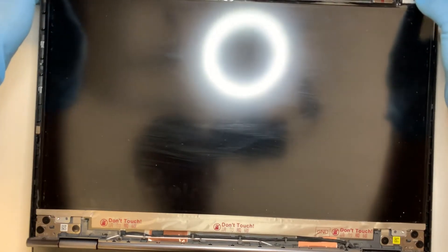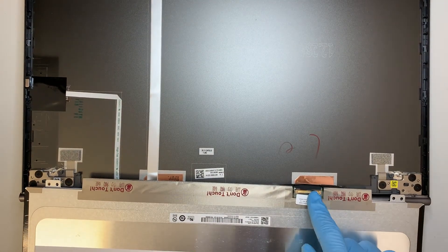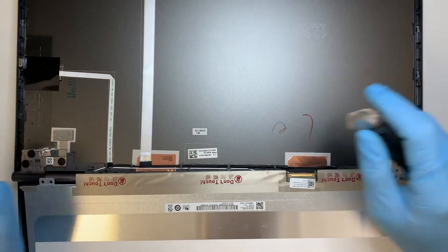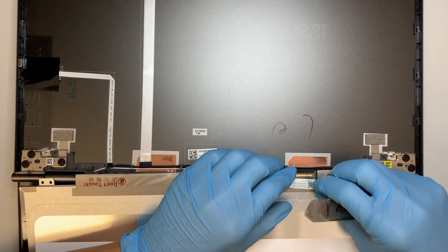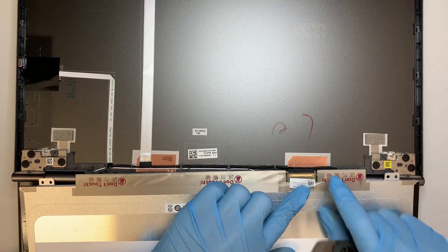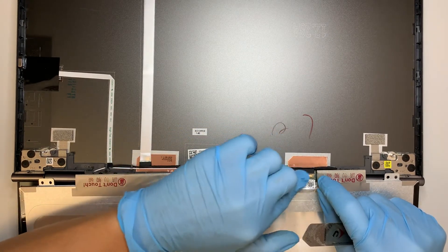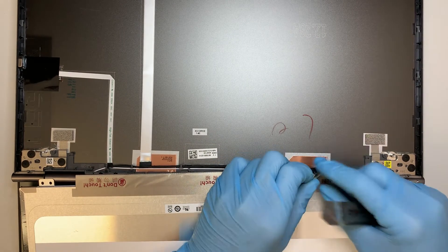At this point, kind of lift up the screen and lean it towards you so that the cable is exposed at the bottom. Next, get a pry tool or anything you can use to separate the tape. This tape is taped onto the LCD screen and also onto the 40-pin cable to keep a secure connection. Be very careful and go ahead and slightly remove it.